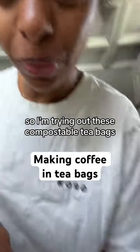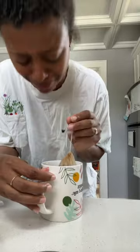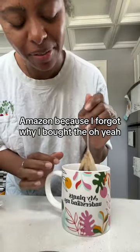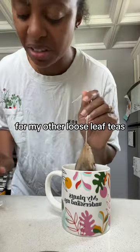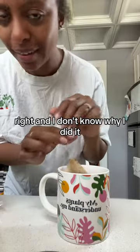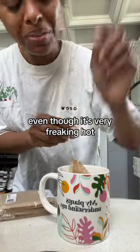I'm trying out these compostable tea bags I bought on Amazon — originally for my loose leaf teas — but I put coffee in it. This is what it looks like. I don't know why I did it, but it seemed like fun at the time, even though it's very freaking hot.